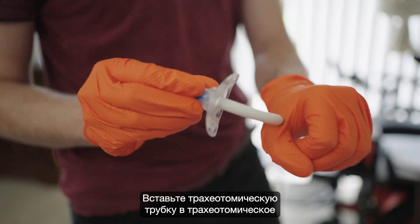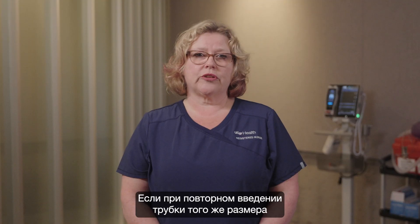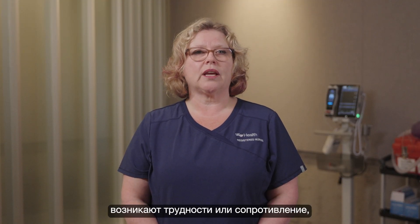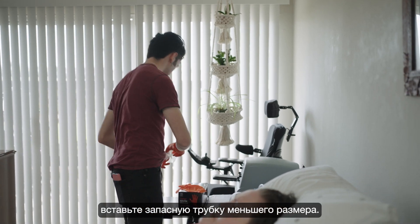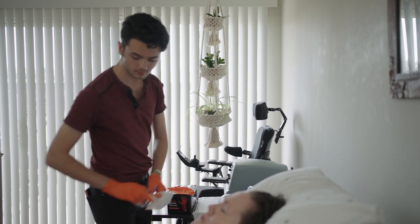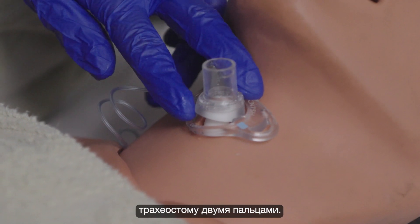Guide the trach tube into the tracheal stoma 90 degrees and rotate downwards. If there is resistance or difficulty reinserting the same size trach, do not attempt to force it in. If you have determined difficulty with the same size trach, insert the spare smaller sized one. Once the trach tube is inserted, remove the obturator immediately, keeping two fingers on the face plate.